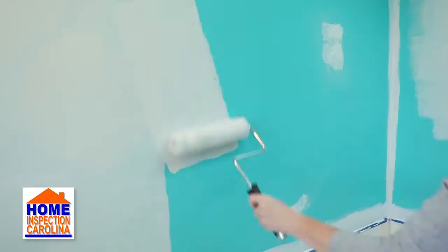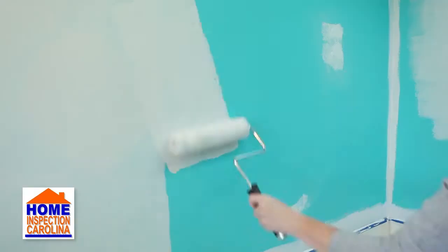For tips on the painting process and other DIY projects, be sure to check out our other videos in our video library. If you have any questions about this process, call Home Inspection Carolina at 542-6575.